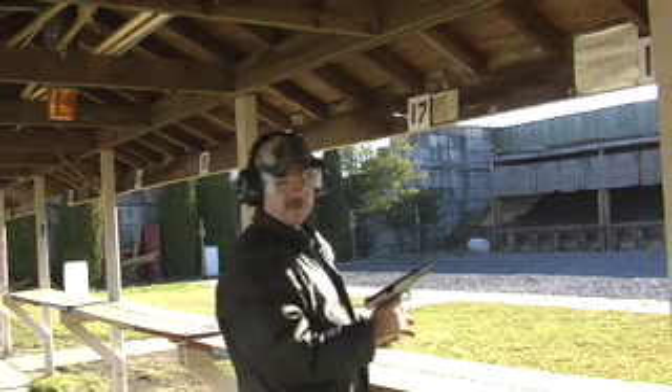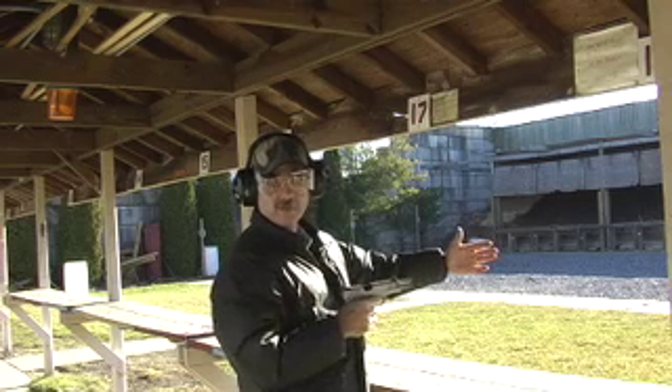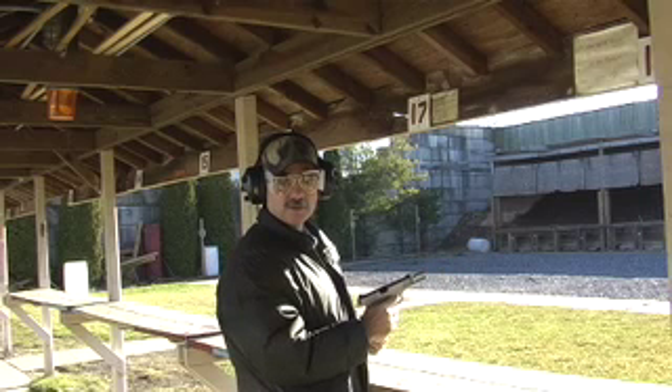The easy way to correct this situation is to increase the depth of field. This gives the shooter the ability to see both the sight and the target in the same field, and they both come in crystal clear.